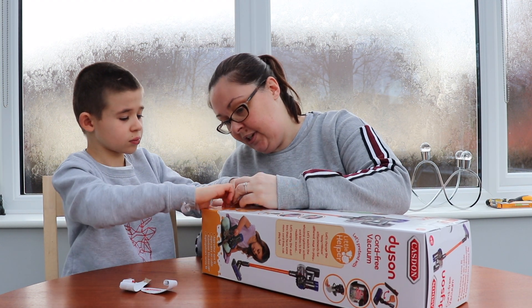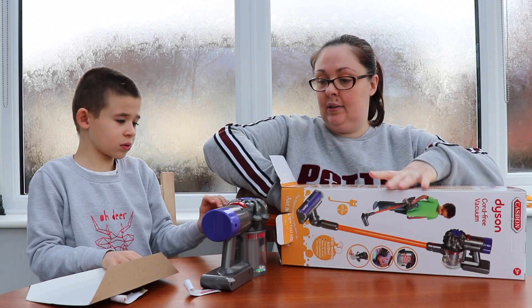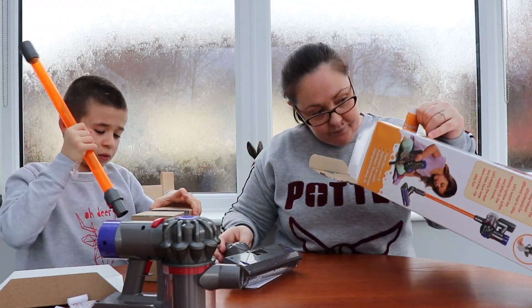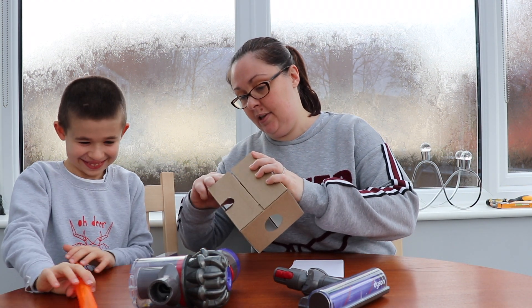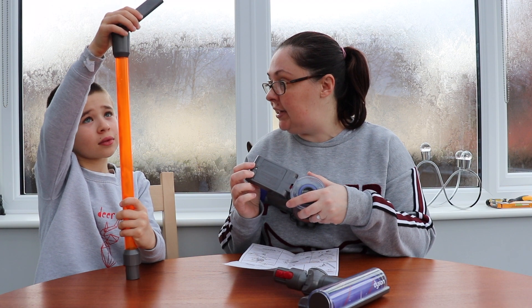There you go. Does it open? Yes. What's in there then? There's a bit in here as well, look. There's the hose. What do you think of this? So shall we make it work? It needs three AA batteries that go in here. Shall we put the batteries in? Yeah.